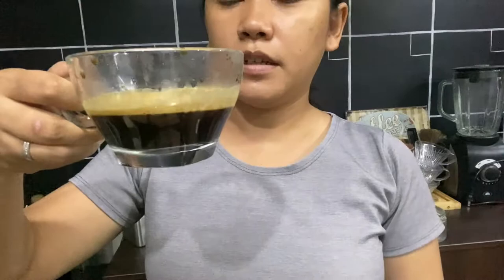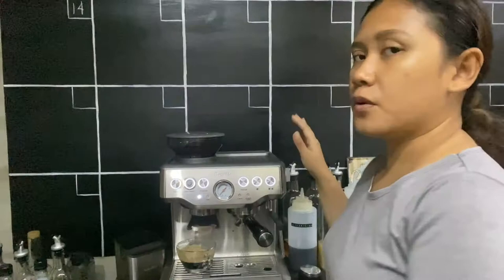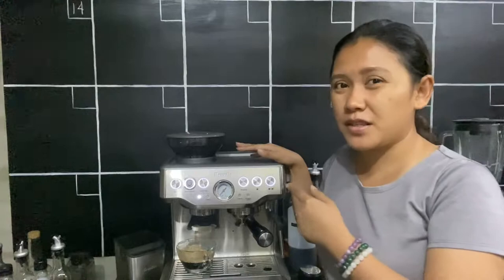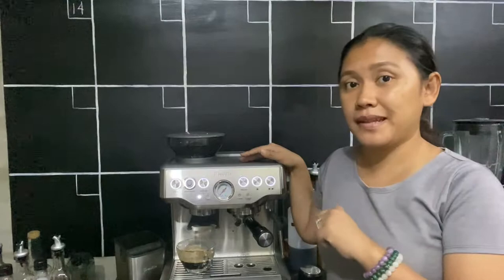Here's the espresso from the Breville Barista Express — two shots — a bit honey-colored and beautiful crema. With regards to dialing in, this machine is easy and very flexible. Compared to the DeLonghi EC230, it's much easier because once you've dialed in you can just program it — you don't have to manually time your espresso every time. That's a definite plus with this programmable Breville Barista Express.